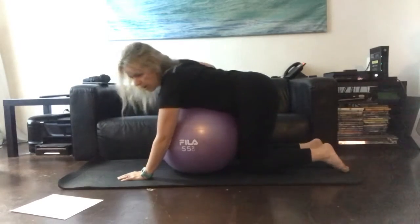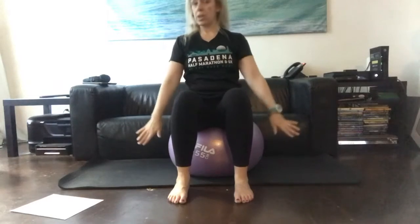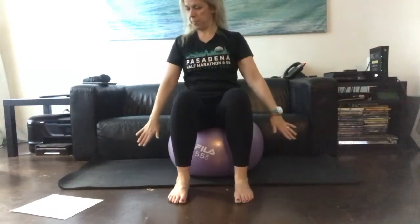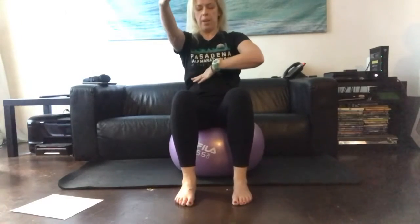Then sitting on the ball, we did our Cleopatra's here, reaching out. We also did hundreds in this position. We did scissors — it's much harder when you're sitting on the ball. And then we did double leg stretch, so of course that's just the arms. When you're doing this, try not to let the ribs come off as you raise the arms — keep the ribs centered down as we go into our arm movements.